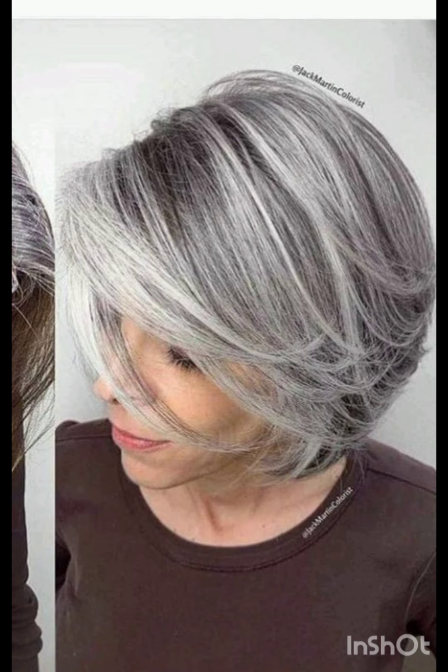Classic pixie cuts are short and evenly cut all over the head.